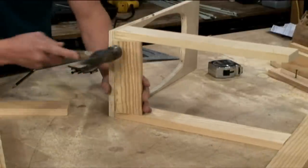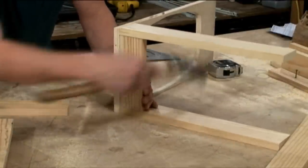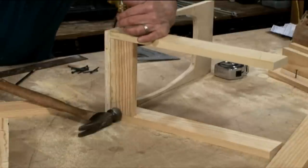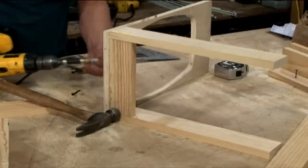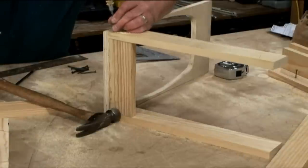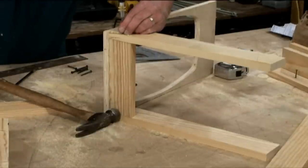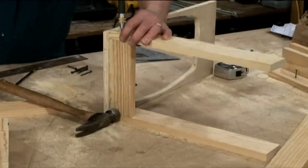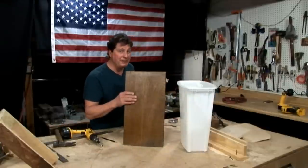We'll start with installing the top 1x3, flush with the back and the sides. Now we'll use our pilot-hole countersink bit and prepare for two screws on each side. Mount that second 8-inch piece to the bottom as well. Now we turn this door into a drawer.